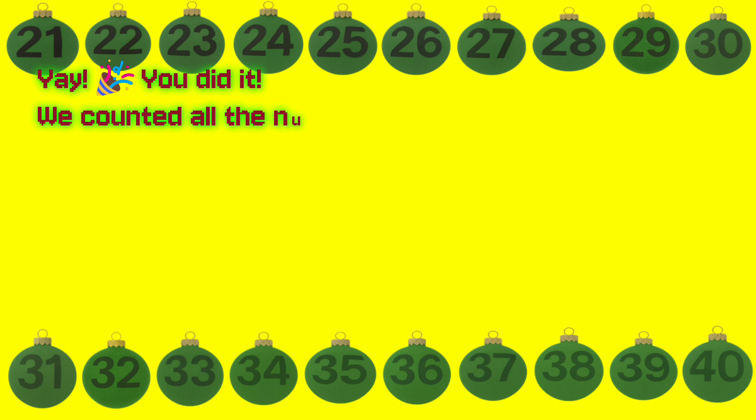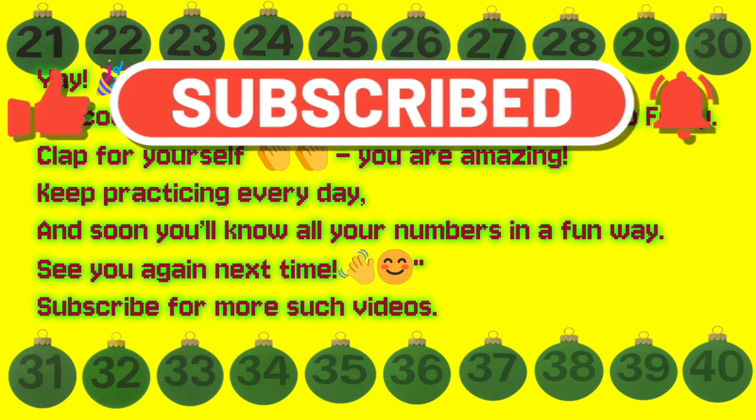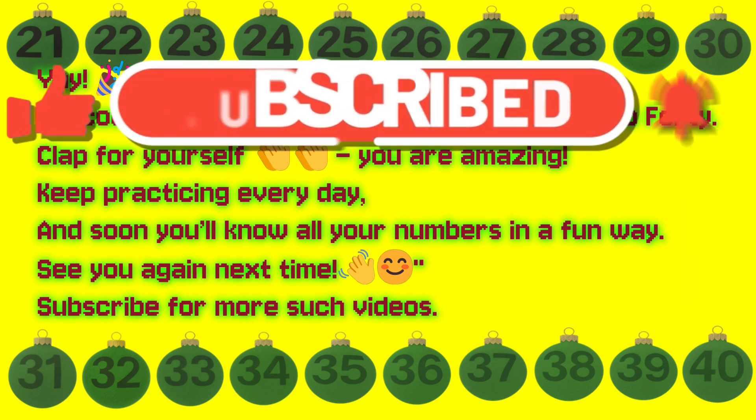Great job. Yay, you did it. We counted all the numbers from 21 to 40. Clap for yourself. You are amazing. Keep practicing every day, and soon you'll know all your numbers in a fun way. See you again next time. God bless you all.